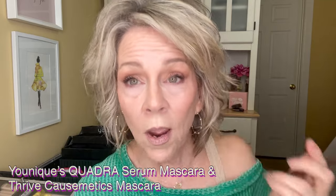As far as mascara goes, what I have on today: I have on Uniques Quadra, and then I topped it off with Thrive. I mixed the two. I like the length that the Thrive gives, but the Quadra has a serum in it that makes your lashes grow, and mine have really grown a lot. For me, that's just like the perfect thing in the world because I need that length. It's so much easier to do my lashes now, and I really do like them.